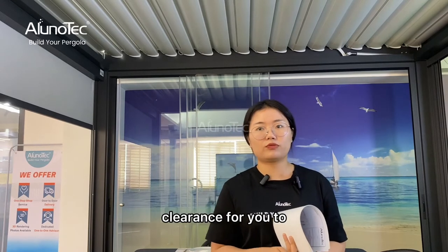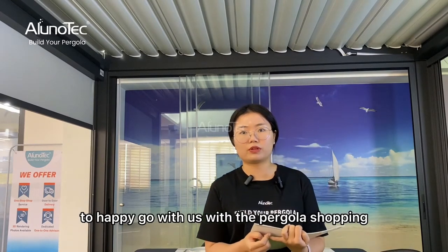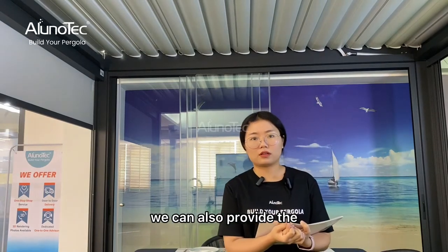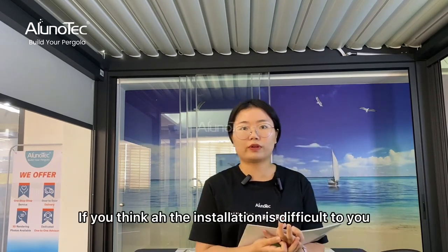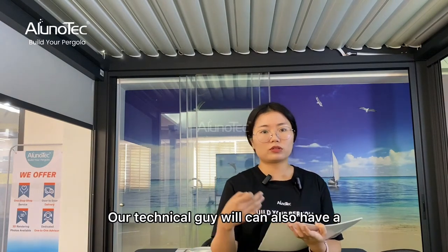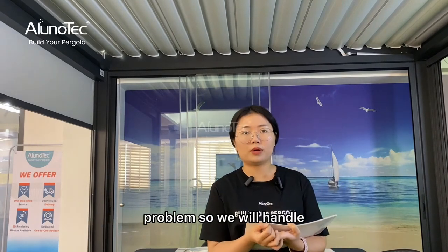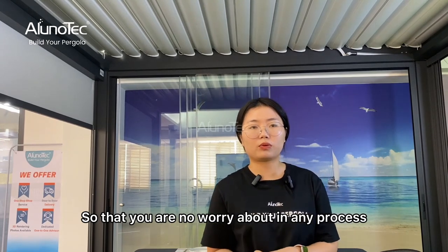We will also help to track the shipment and provide customs clearance support, so the whole process is very easy. When you receive the pergola, we can also provide an installation manual to help you install it. If you find installation difficult, our technical guide can arrange a video call to help you install and solve any problems, so we handle every part and you have nothing to worry about in any step of the process.